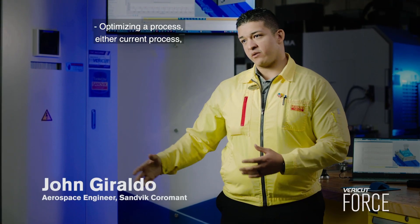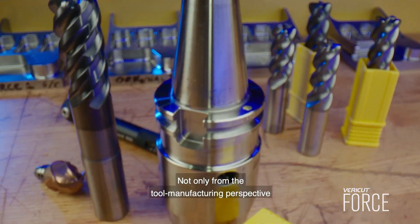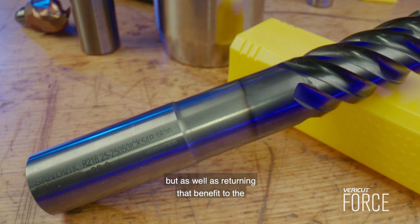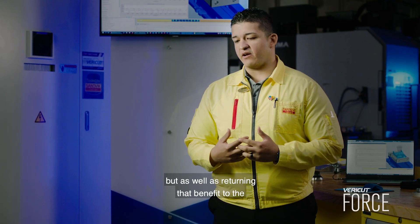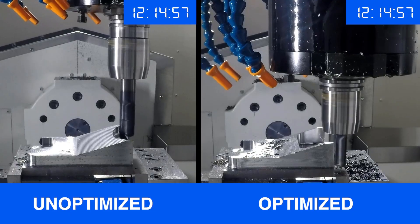Optimizing a process — both current and new processes — has really helped us not only from the tool manufacturing perspective to utilize our tools to their optimum capability, but also returning that benefit to the customer by increasing their productivity output.